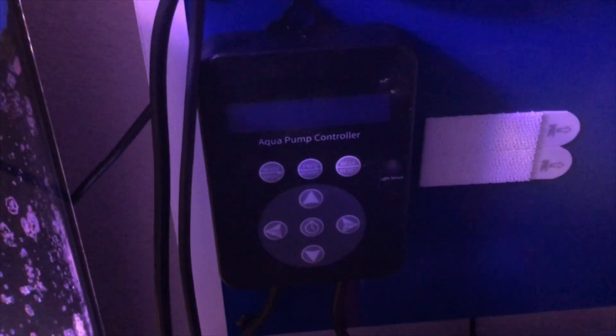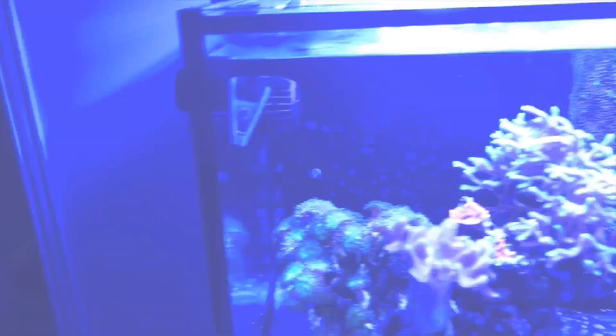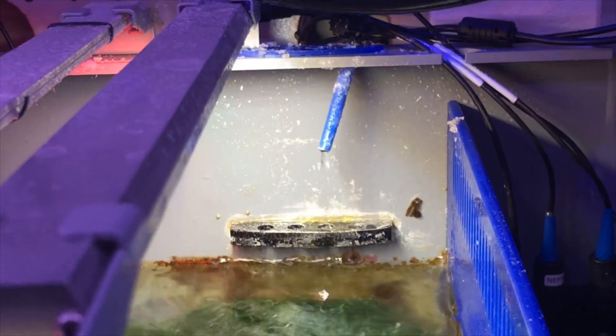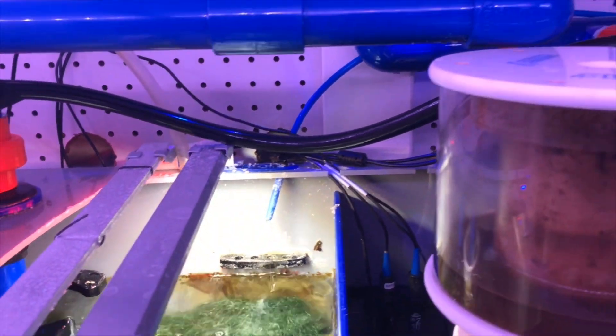A lot of this will actually be changing, because I'm transitioning my tank from upstairs on the second story of my house and moving it downstairs. That is actually going to be happening this weekend.